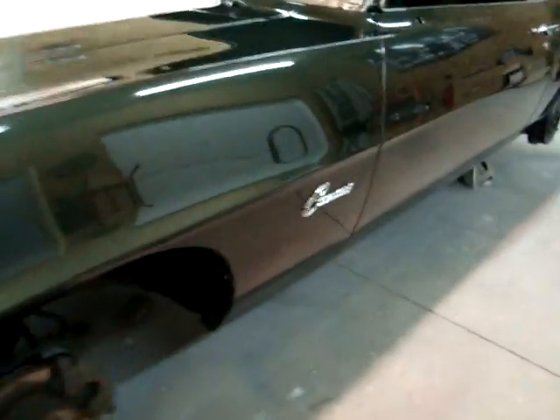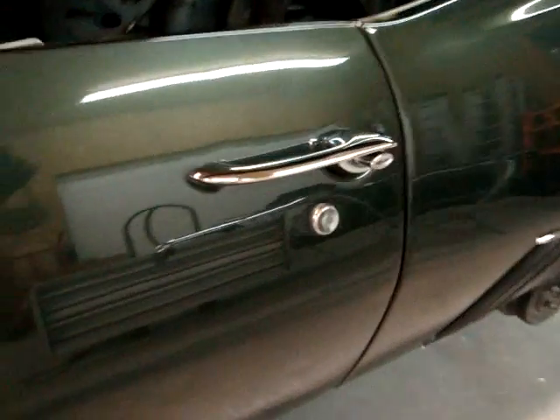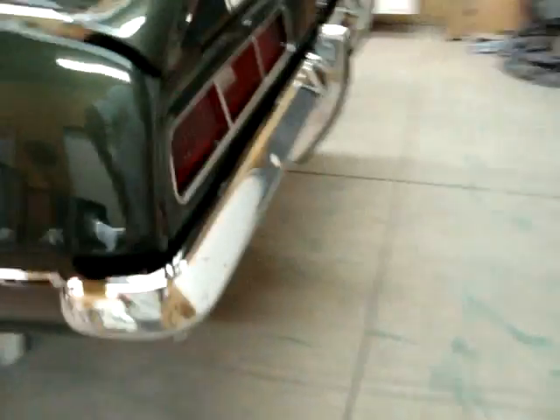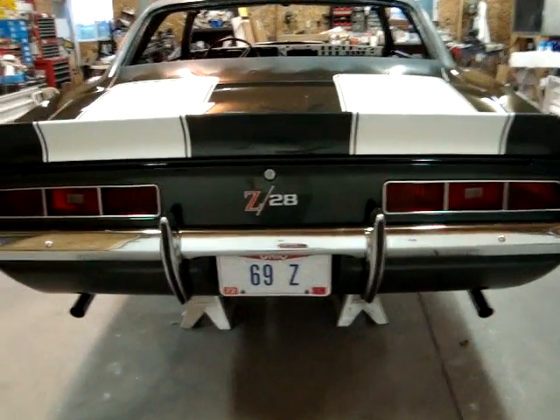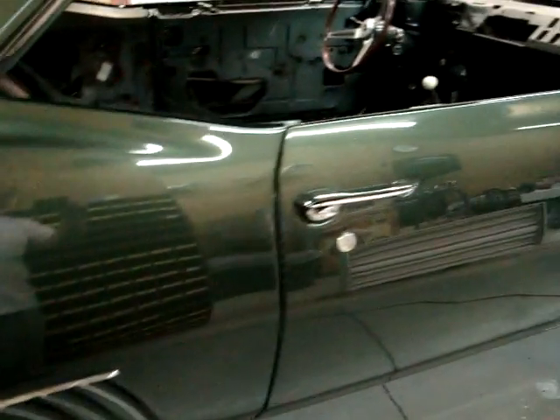Progress on the Camaro: fender emblems are on, 302 on the hood, door handles and locks, new shift boot and plate, the louvers on the rear fenders, and the guards on the rear bumpers. That kind of sums it up today. Aftermarket stuff — you wrestle with it, but it comes out okay in the end, and that's all that matters.